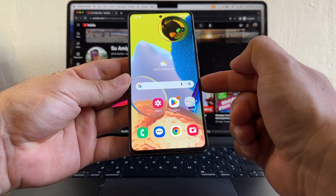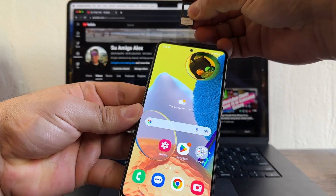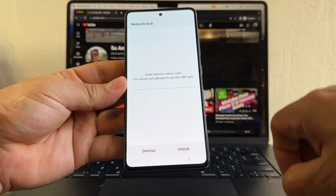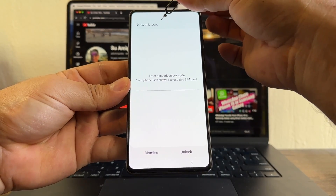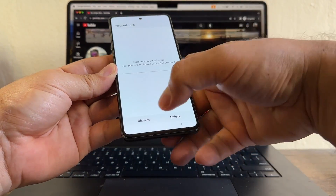I want to show you how to unlock the Samsung Galaxy A51, and I want to show you what happens when you put a SIM card from another network. In this case, I'm going to put a SIM card from Mint. Immediately you will see the network lock message and it says 'enter network unlock code.' I'm just going to put dismiss.